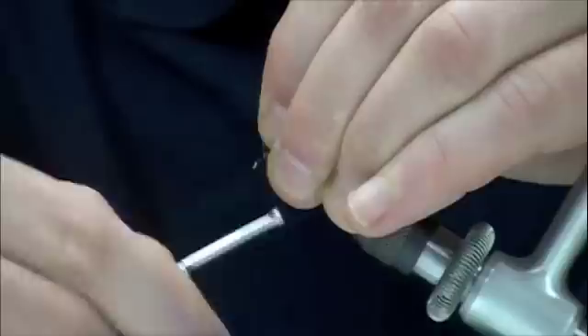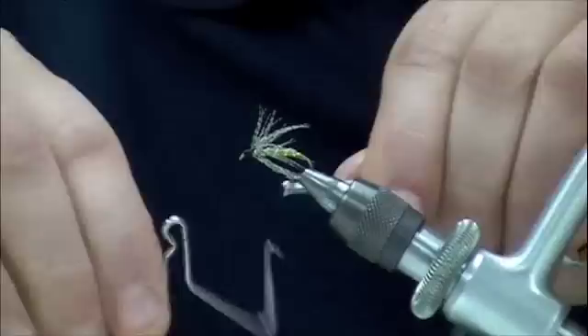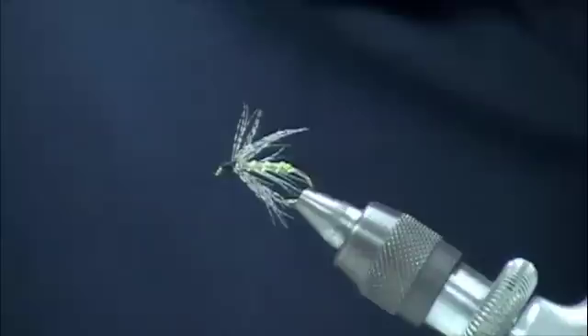Now we're going to build up a nice big black head. Take our whip finisher. Here's our completed Nichols Rockworm.